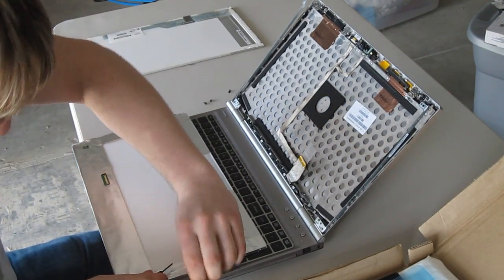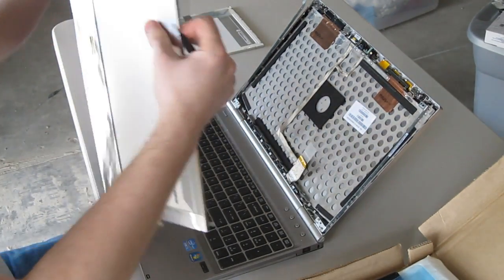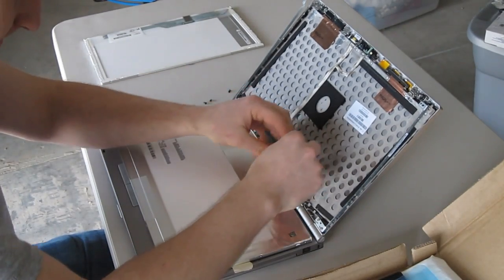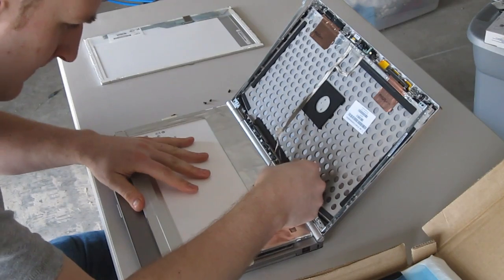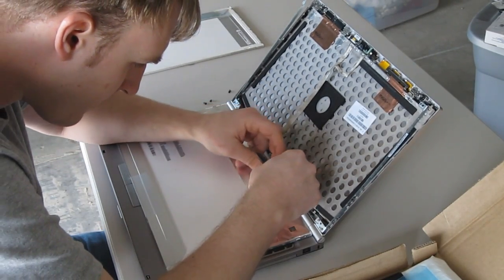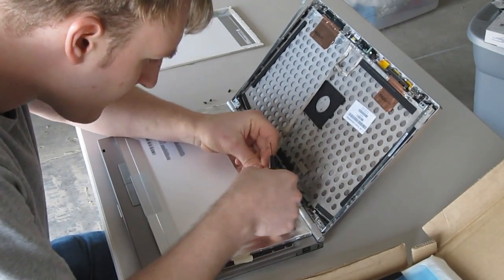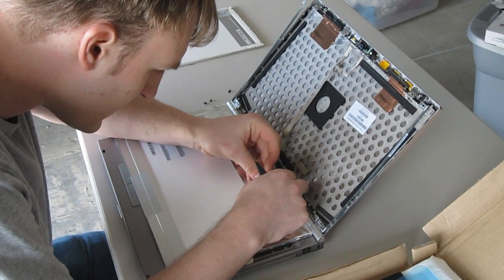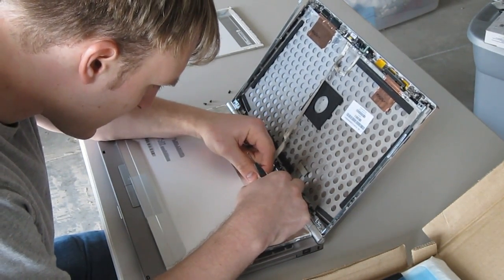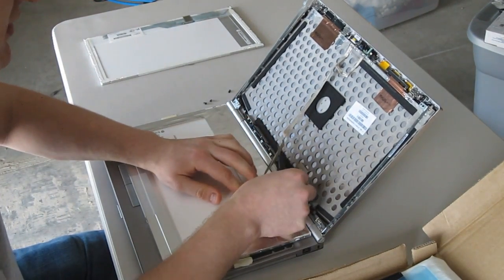Here's the replacement. This cable you want to line up — there are two little tiny pins on the very end of the connector that you need to line up. Push it into place and put your tape back down.